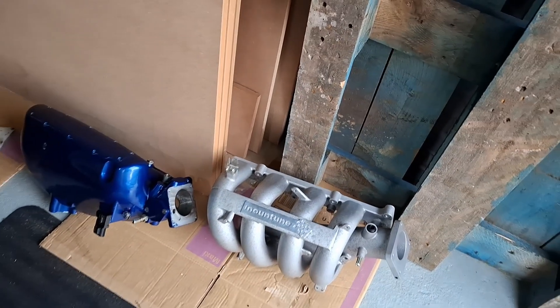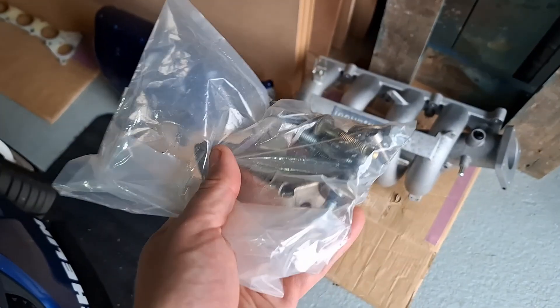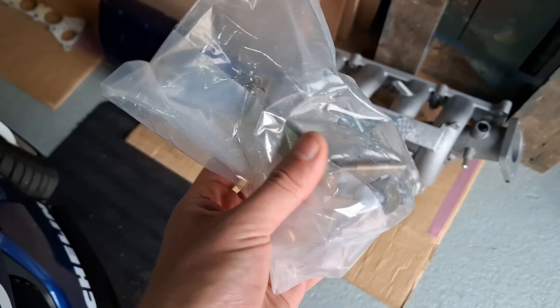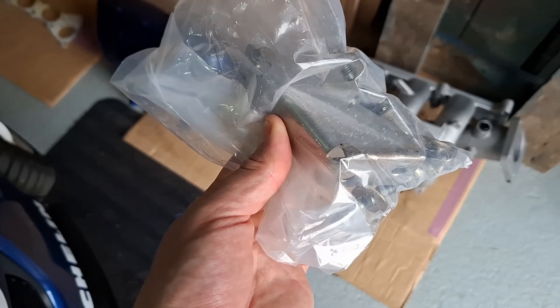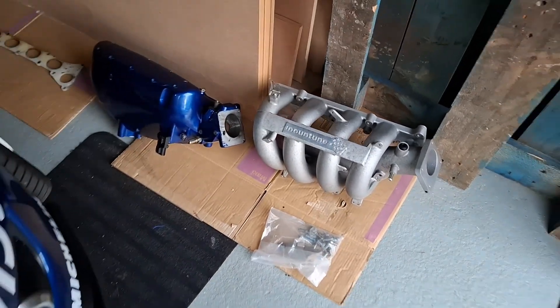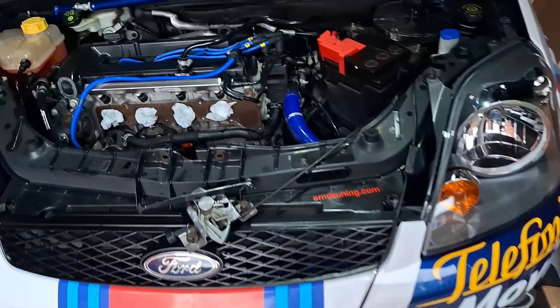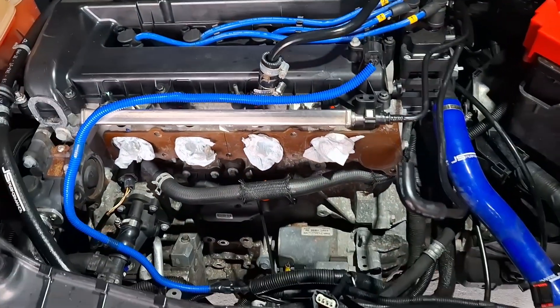I've got a nice bag of goodies containing all the brackets and bolts and everything needed to install. This is the lower support bracket onto the engine block to stop the inlet moving around - it's not that heavy but it's more of a fatigue thing; you don't want to be cracking the casting or damaging the head with the weight of it. It's all coming together. I've got a track day coming up in August so I'm looking forward to trying it out.